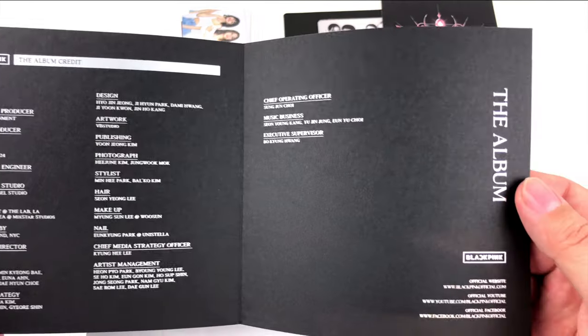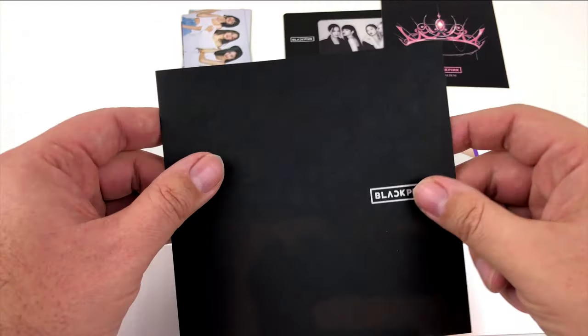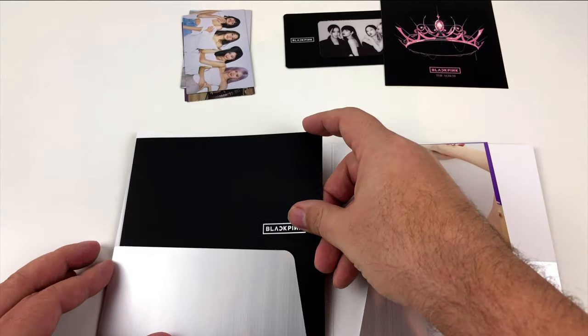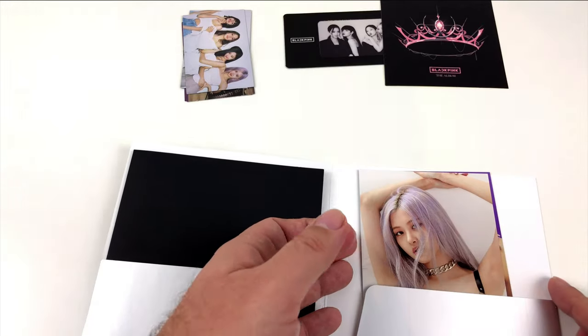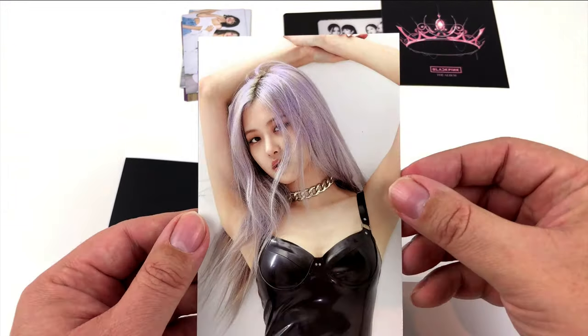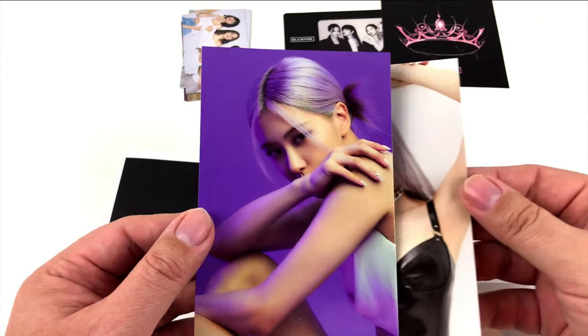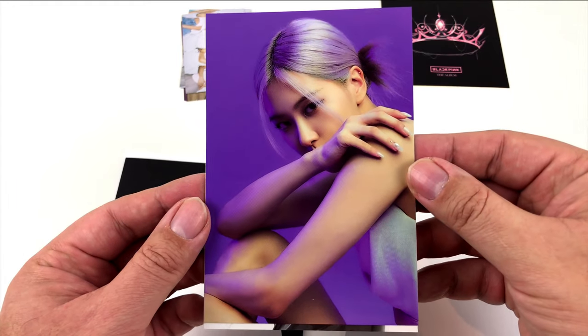Much to my surprise, they even had BLACKPINK posters, so it seems the Korean revolution is coming — and they're bringing all their pretty girls with them, and some of the boy groups too. I'm not as interested in that, but who knows — you can never go wrong with good music.